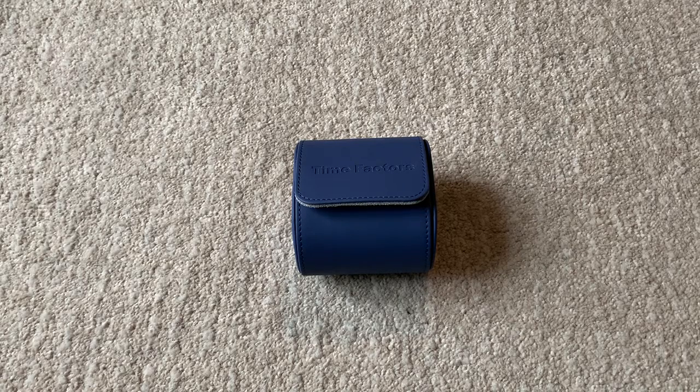Hi there, welcome to Wristwatch Talk. Today we're going to be talking about the Smith Commando PRS-47. There are some similarities between the PRS-25 and the Commando, but we'll go through those and let's just get straight into it.